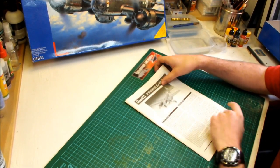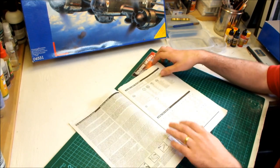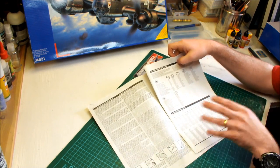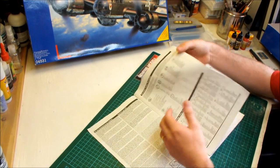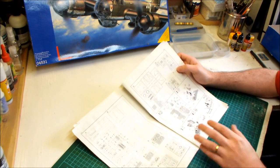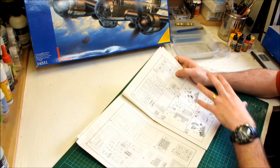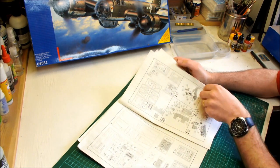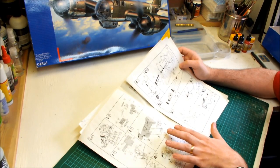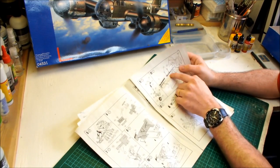Starting with the instructions — typical Revell, it's in German and English, with a bit of background on the aircraft itself. They do have their annoying colour mixing chart which I normally ignore and research colours on the internet instead. The instructions look pretty straightforward for how the cockpit area goes together, and it looks like there's quite a bit of detail inside the cockpit area.